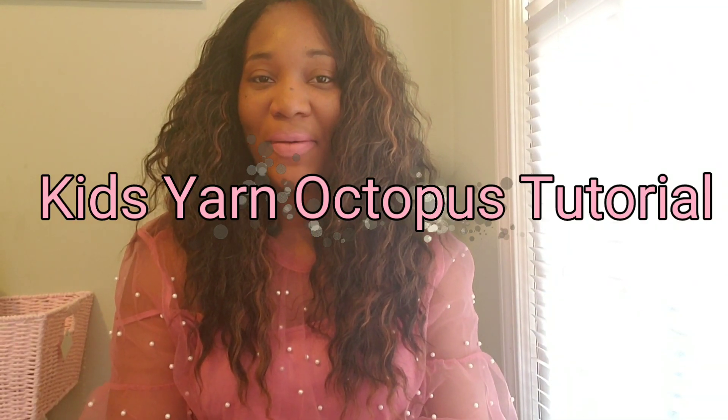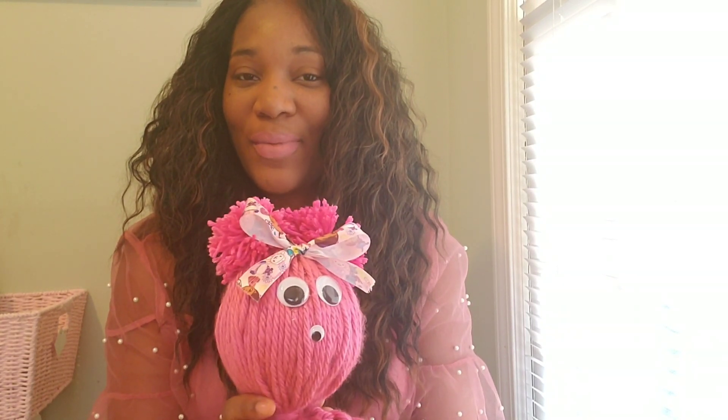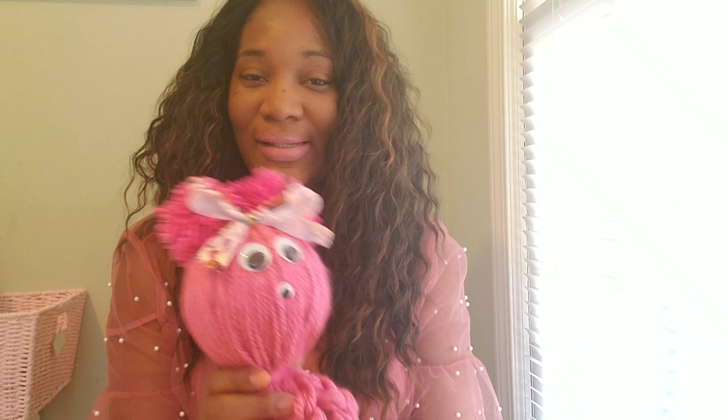Hey everyone, it's Kay. I'm coming back to you with another do-it-yourself tutorial. Today what I'm going to be doing is making these yarn octopuses. I decided since it was close to Valentine's Day I would make something cute to add to my daughter's Valentine's Day gift basket. It was very simple, quick, and easy, and if you would like to learn how to make this please stay tuned.